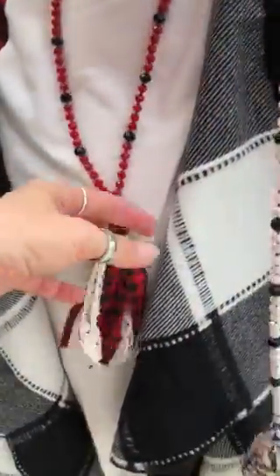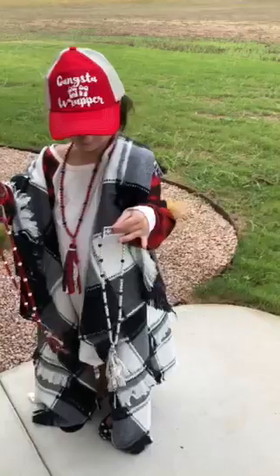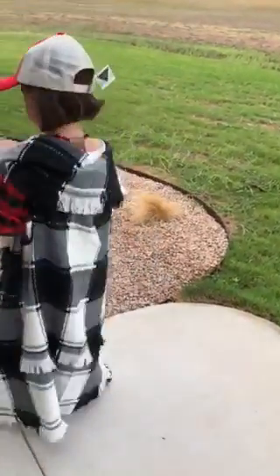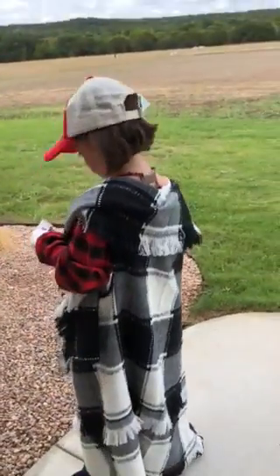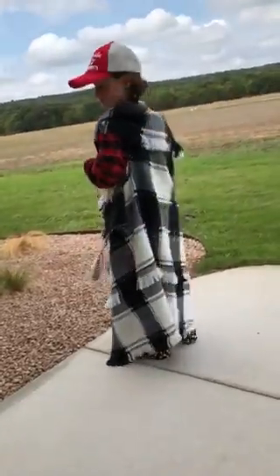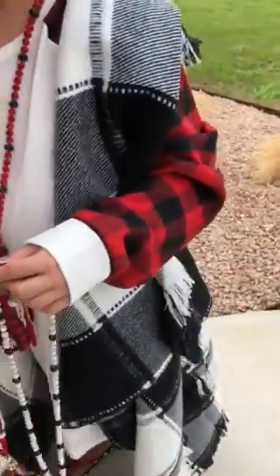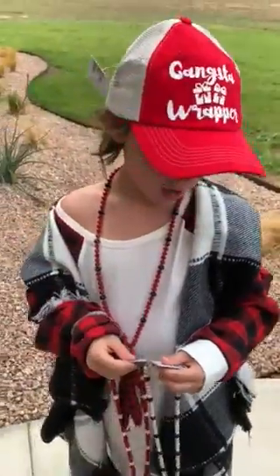She has on the buffalo plaid, and she also has the black and white buffalo plaid blazer on. We also have that in red and black. Her t-shirt — turn back around to the front — is the white with the black and red checkered sleeves and the white cuff. Okay, now put the necklaces down.